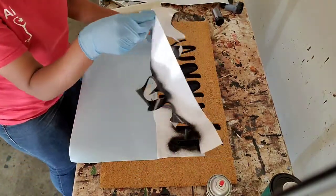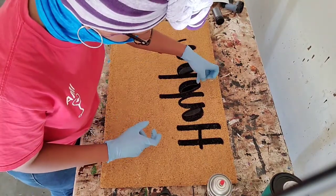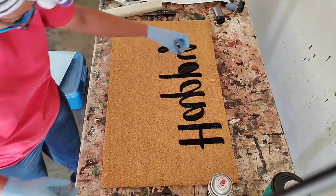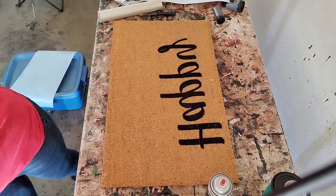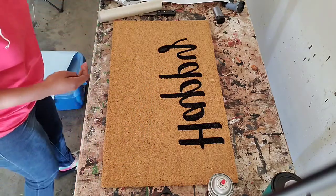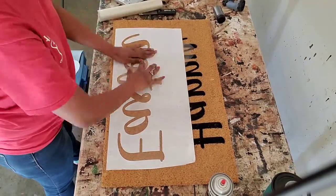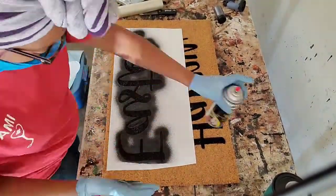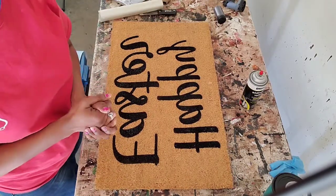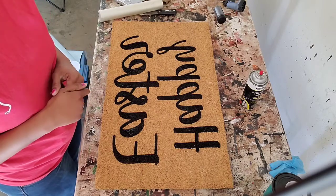Now you can fill this in and discard that backing piece. I'm going to take these stencil pieces up and discard those, then put 'Easter' on and finish that part. And there we have it — 'Happy Easter.' I hope this video has helped y'all. If you have any questions, be sure to leave them in the comments. Don't forget to like and subscribe, turn on your notifications so you know the next time I post a video. See you guys next time!